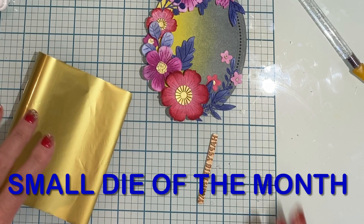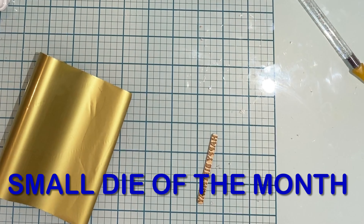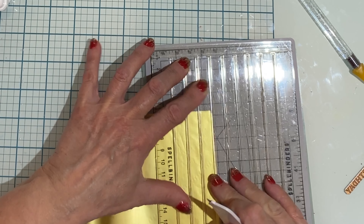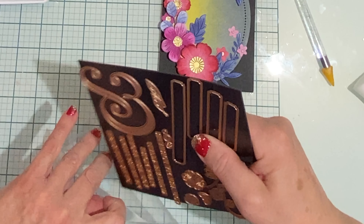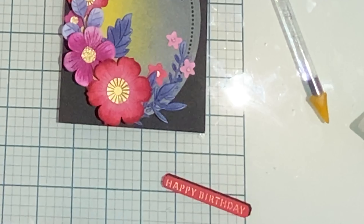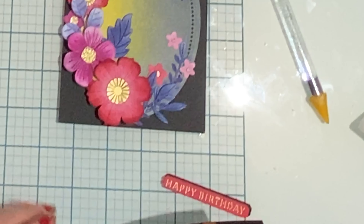I'm using one of the sentiments from the small die of the month kit, but instead of die cutting it I'm going to be foiling it. I've inked up some cardstock with that cherry ink and then foiled it in gold. This set comes with a banner die, so I've used that to cut my sentiment and black sheet foam so that it can be stacked.